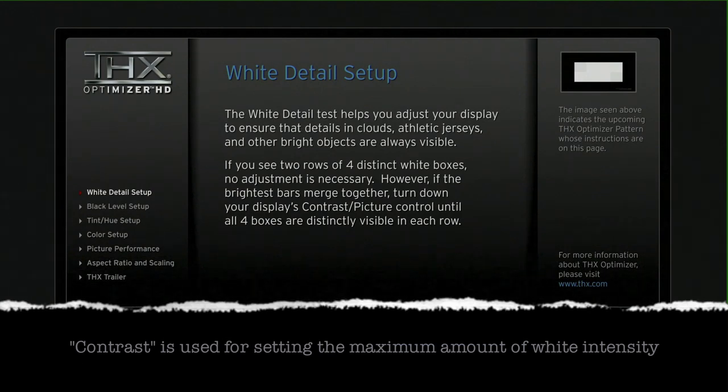The first adjustment we need to make is to the amount of white detail, or intensity. Using these blocks, you can increase and decrease the contrast until you can see the blocks appear or disappear. The idea is to push the contrast as high as possible without the blocks disappearing. I'm over-exaggerating this so you can see it on your screen at home. Reduce the contrast and you'll see all the squares appear again. We want to find that sweet spot where we can see all eight squares, with the contrast set as high as possible.